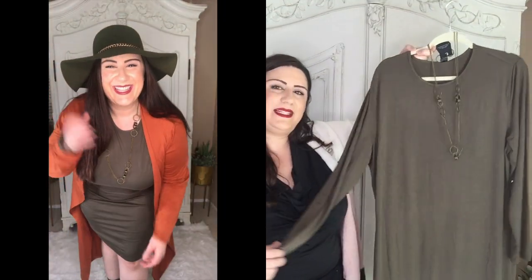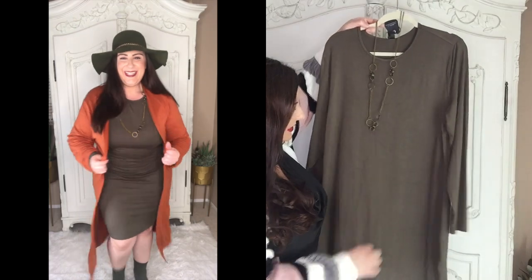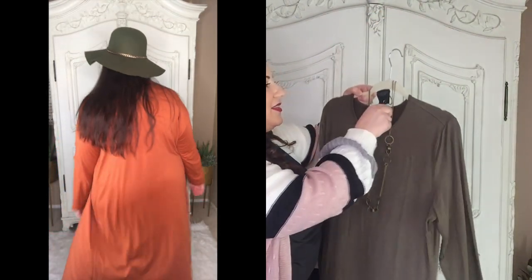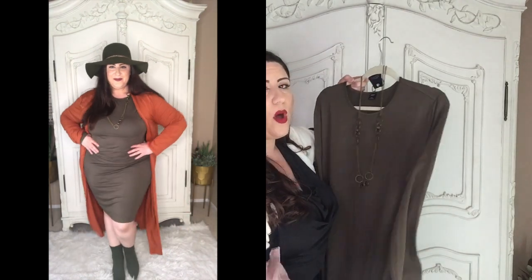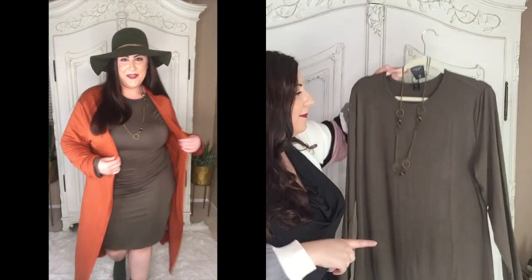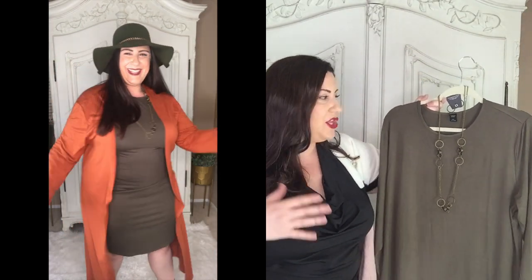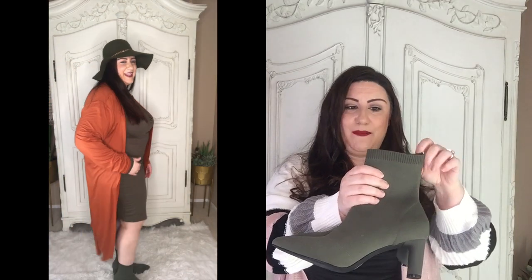I also styled that same set with this long-length green basic dress — super stretchy. This one I got in a 4X, so I did size up, and I mixed and matched. This is a good basic item to have that you can mix with different things to make different looks. I paired that dress with these stretchy booties. Love these because as a plus size — oh my gosh, my dog has slobbered all over these. I have English Bulldogs so everything gets slobbered on.